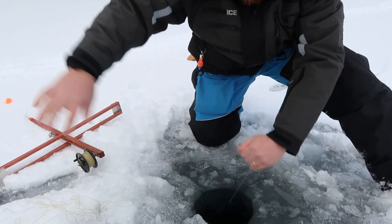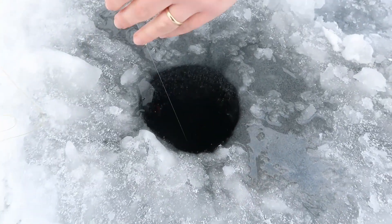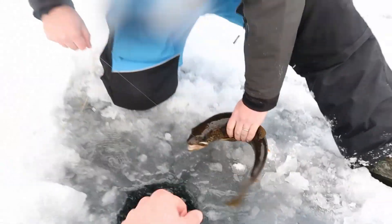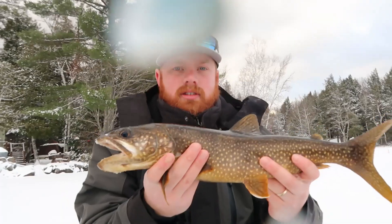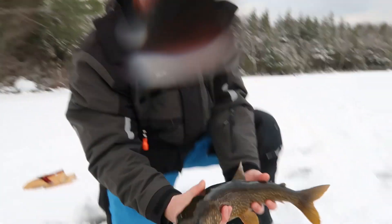We're in like eight feet of water, maybe five feet. I got a lake trout. It's probably like an 18, 19. There you go. Sweet. We got a little water on the lens, but we're gonna send them home. Nice.